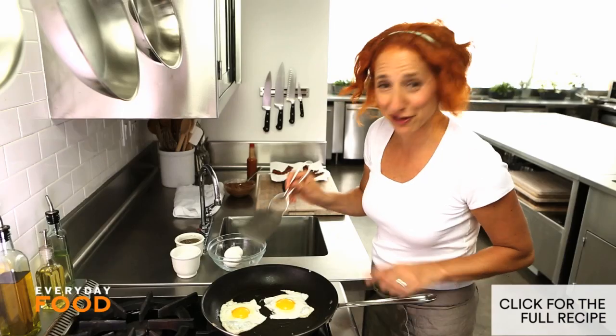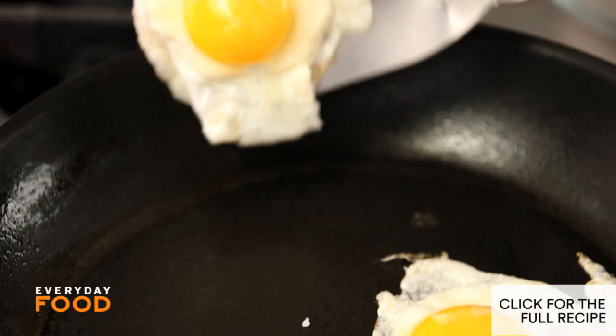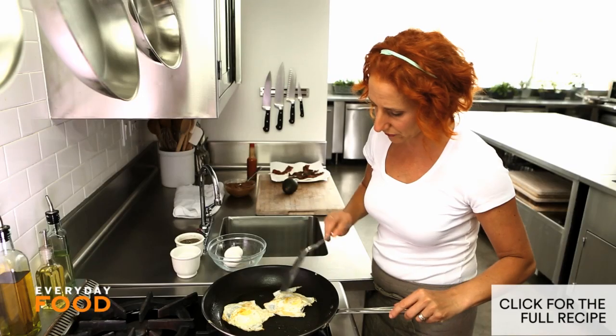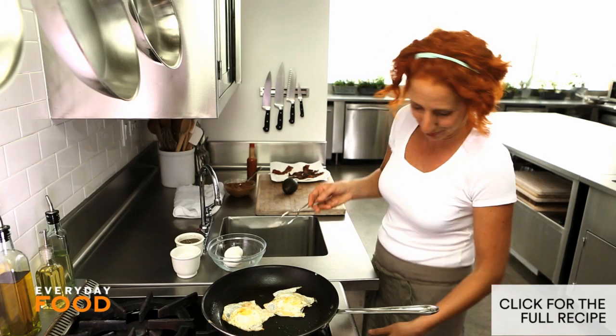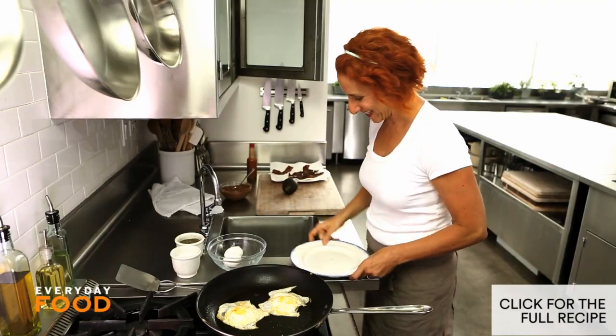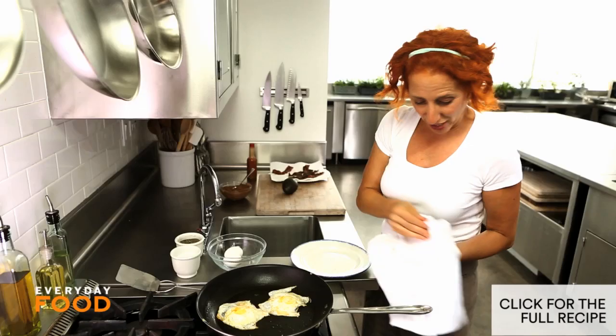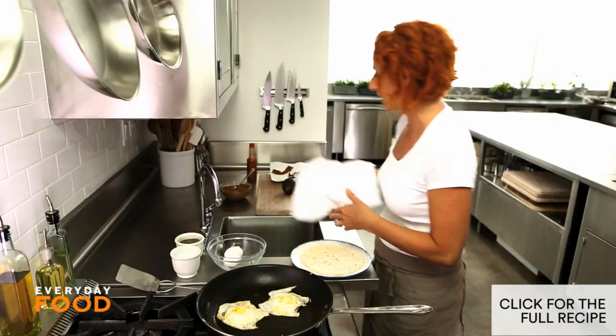Then carefully slide a very thin spatula underneath your egg, making sure to get it fully underneath the yolk, and then flip it over. The important part is having the yolk supported so that it doesn't slide off and break. Then I just turn it off — it's basically done. Grab a plate and a tortilla. These are flour tortillas — they're nice and pliable, and they're a little bit bigger than your corn tortillas.